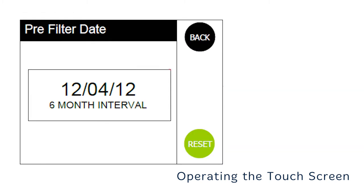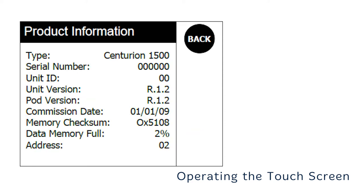The pre-filtered date will be used to provide users with a reminder to replace the ultra filter inside of the Centurion. The reminder shall be set to a six month interval. The product information screen shows the product details and software version numbers and is for information only.